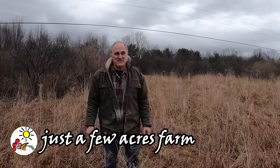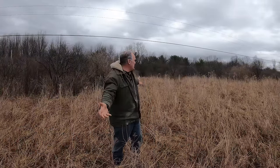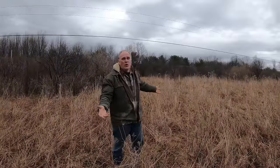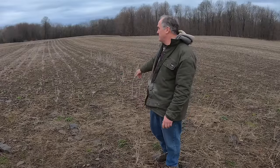Hi, I'm Pete and welcome to Just a Few Acres Farm. Are you starting your own small farm or homestead and facing a situation like this? Old overgrown farm fields that need to be cleared for grazing Dexters or other animals? Or maybe you're starting with soil that's been overworked by crop farming for years, low in organic content and bare. How do you create premium high energy grazing ground when you're starting with these situations? That's the subject of this video.